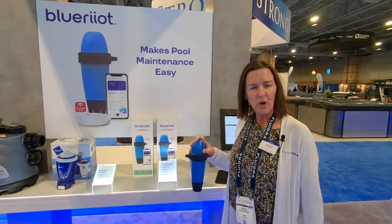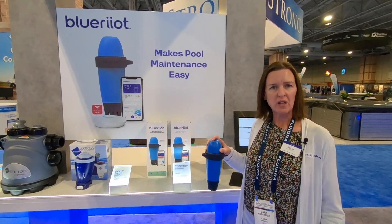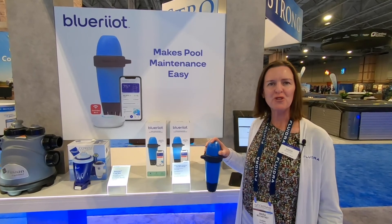Thanks for listening today. I hope that the Blue Riot Smart Water Analyzer will help you stay closer to your customers and help you manage your pools even better.